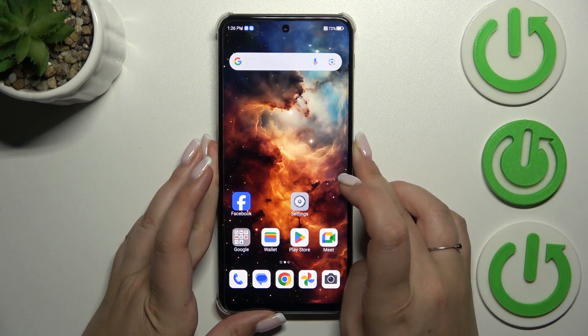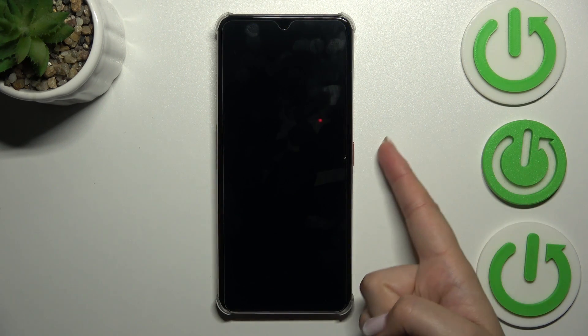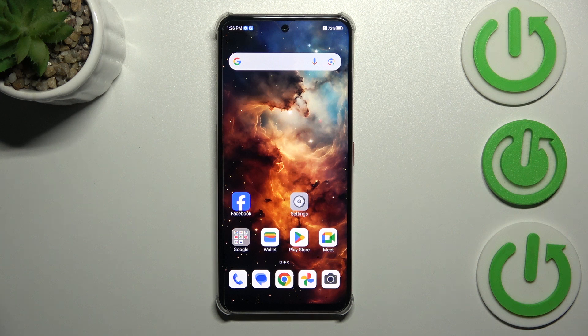Let me lock the device and check if it's working. I'll put my finger on the sensor — and as you can see, it is unlocked, which means we just successfully added the fingerprint. That will be all. Thank you so much for watching. I hope this video was helpful, and if it was, please hit the Subscribe button and leave a thumbs up.